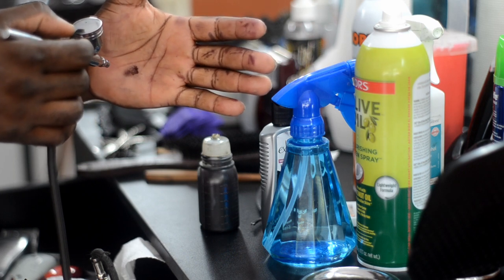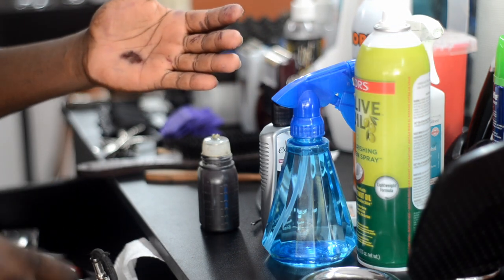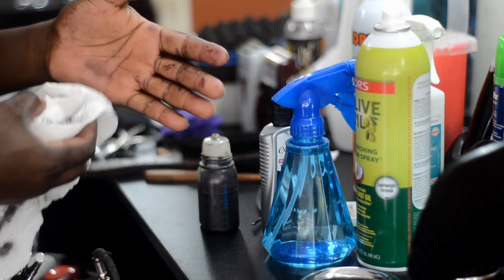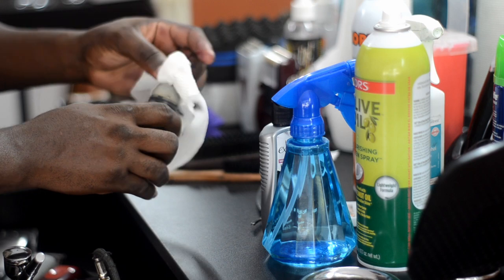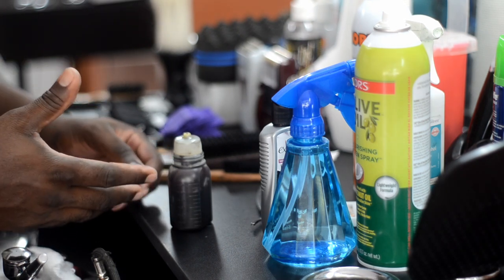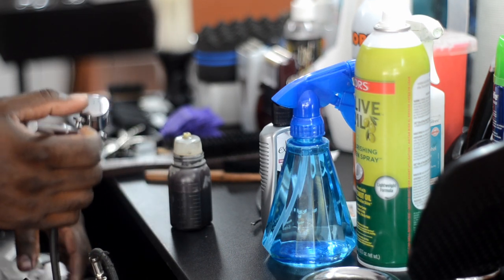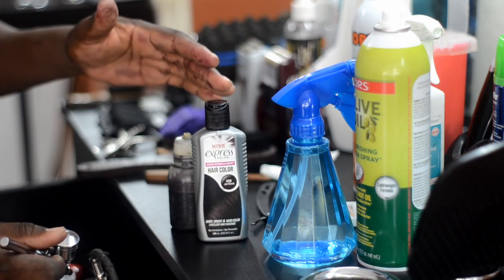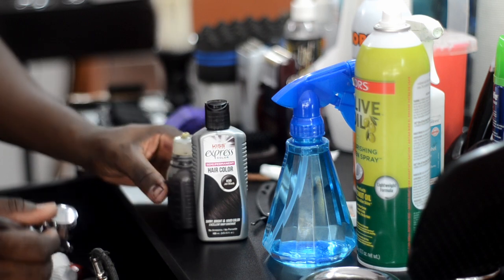It stains depending on the customer or how you apply it. It can last up to two, three, maybe even four days depending on the customer, as long as they don't wash and scrub it out. I tell them if they don't scrub it out, it'll last a couple of days. I get a lot of compliments about my haircuts especially after using Kiss Express and this airbrush gun — it does increase the crispness of your lineup and tape-ups, and people will tip you very well once you start using this product.